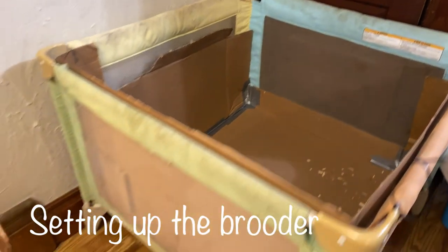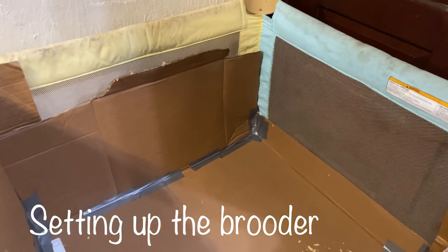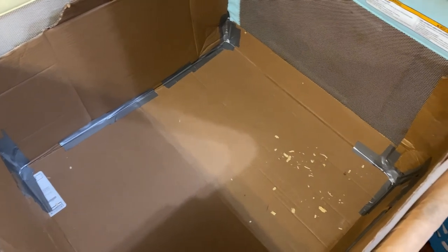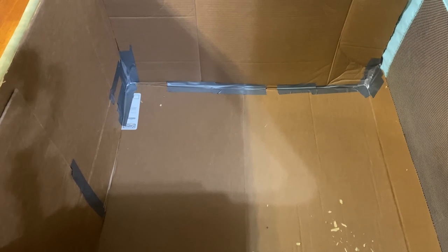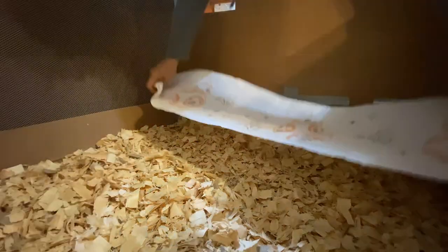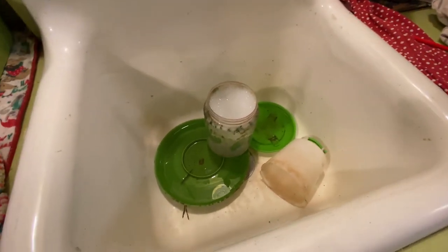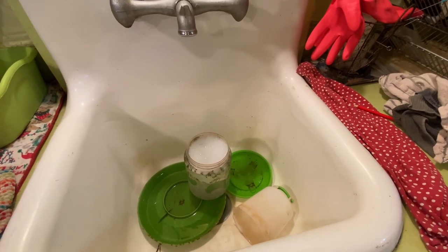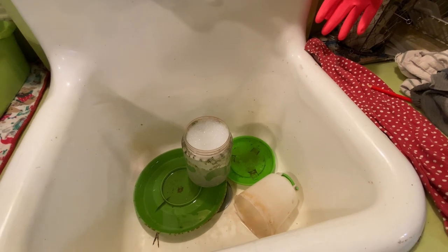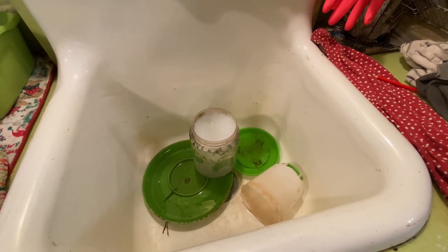This is a pack-and-play that we have set up as our brooder. It's not all the way set up yet — I'm still in the process. But it's cardboard lining it, and I've taped off the corners and the seams thoroughly so that the quail won't get between the layers of cardboard. I've got the feeders and water soaking in my sink — a good reminder to wash them after you use them with the last batch of birds, rather than letting them sit in the garage dirty and having to do it when you need them.